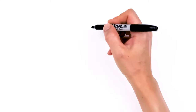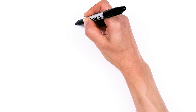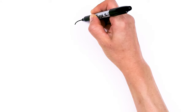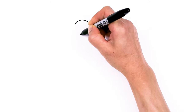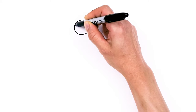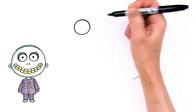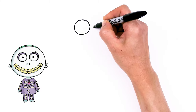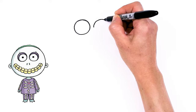To draw this cute trick-or-treater, let's first start by drawing his eyes. We're gonna come right here and draw a really big circle — nice and round and big — because we need to draw another circle inside. This is the opening of the mask, and then let's come right next to it, about right here, and draw another big circle.